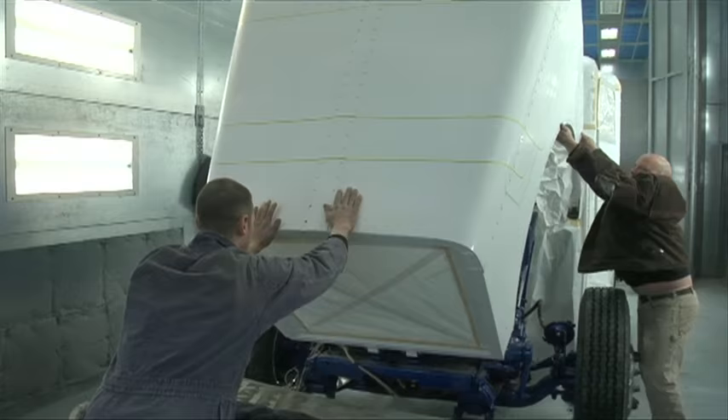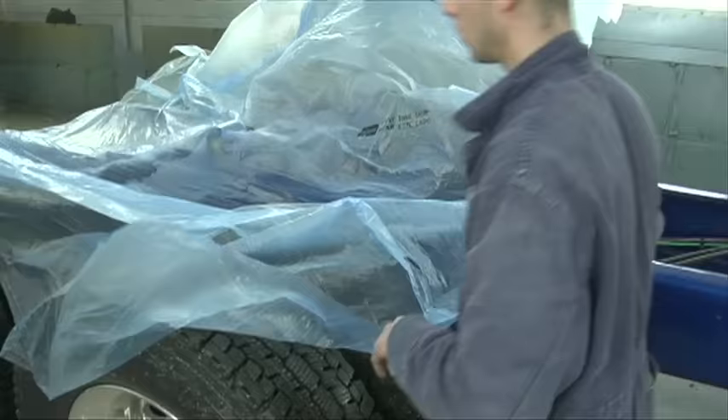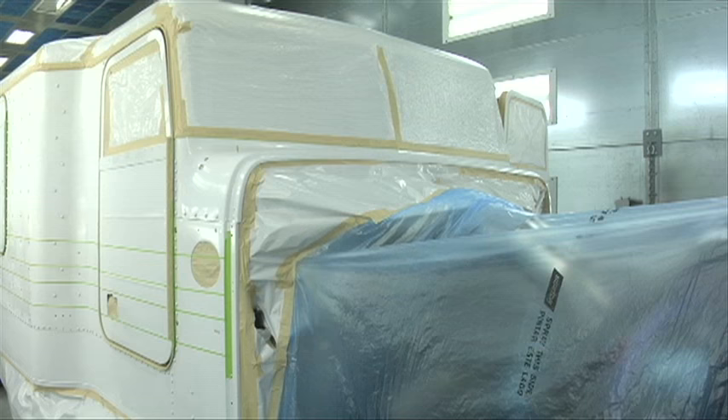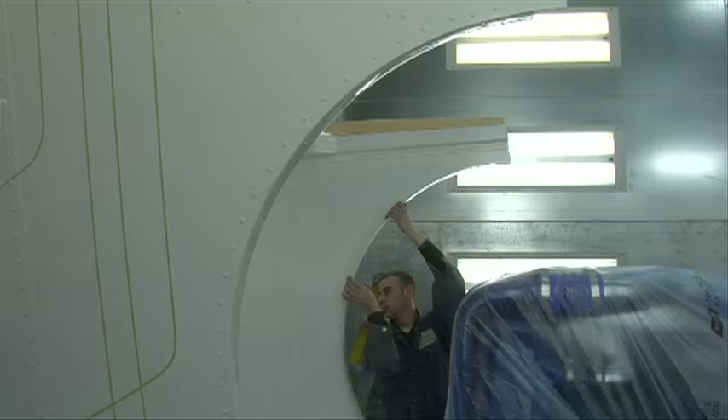Once the truck is in the paint booth, the next step is to paper it all off. This is a very time-consuming part of it — the engine, the back of the frame, everything has to be covered up to make sure no overspray gets on. After those parts are done, the next step is papering off the inside of the hood for no overspray. Everything gets covered off.